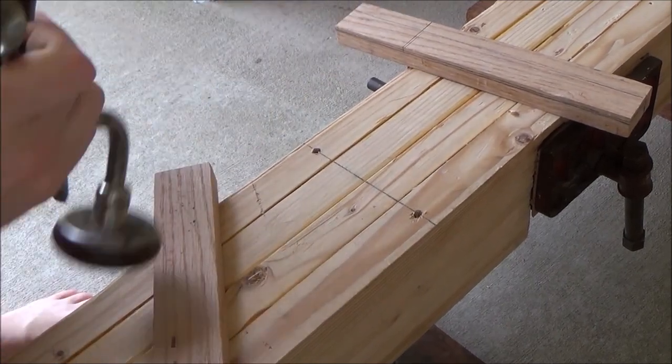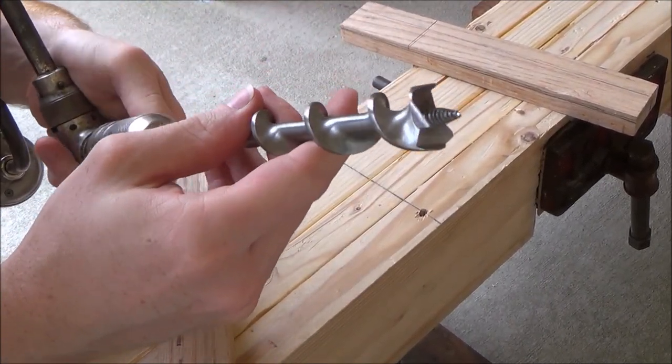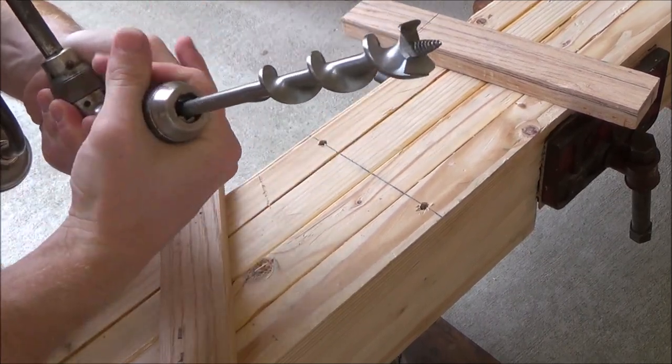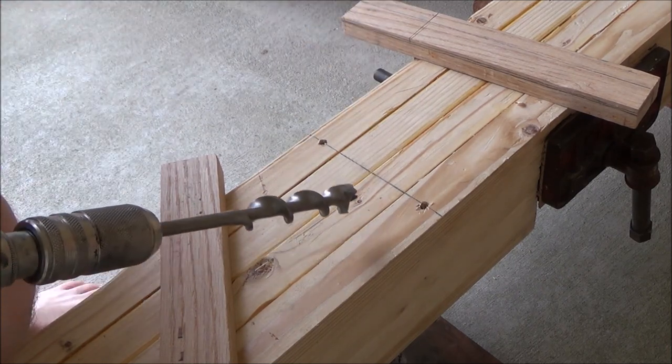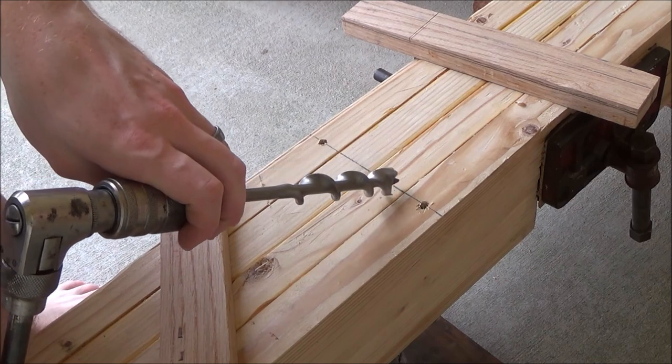While we're waiting for our wood to cure up and dry out, we are going to cut ourselves a stop system for our planing beam. I've been putting a lot of thought into this and what I think I've come up with is going to be the best compromise for most situations. What I'm going to do is cut a little mortise here.